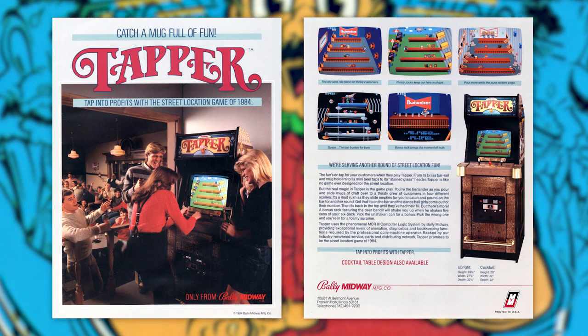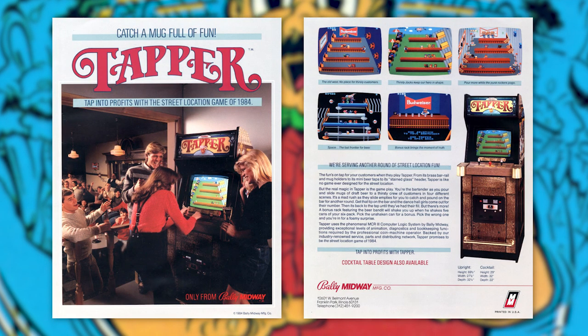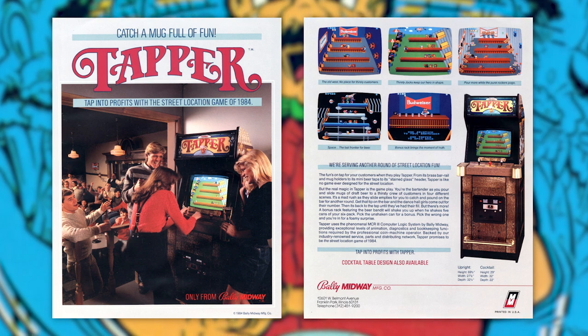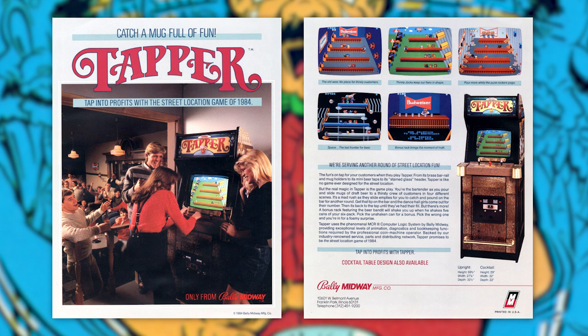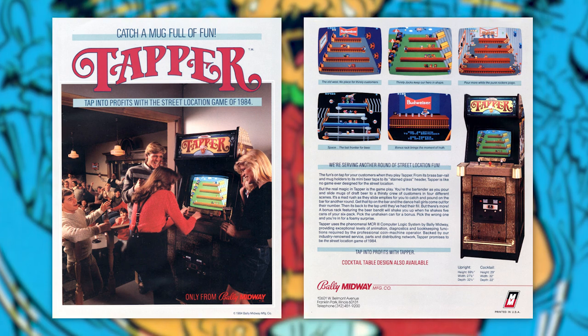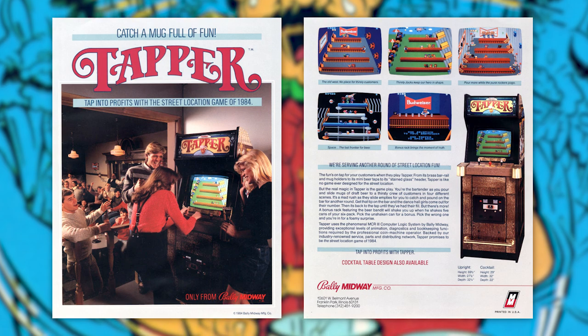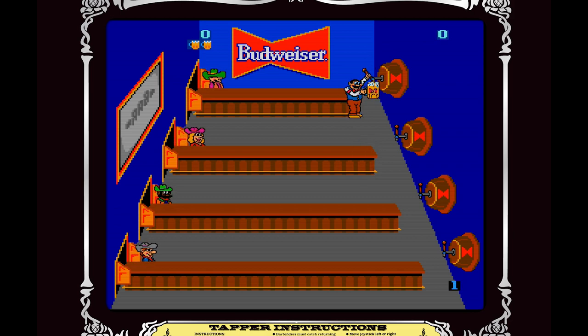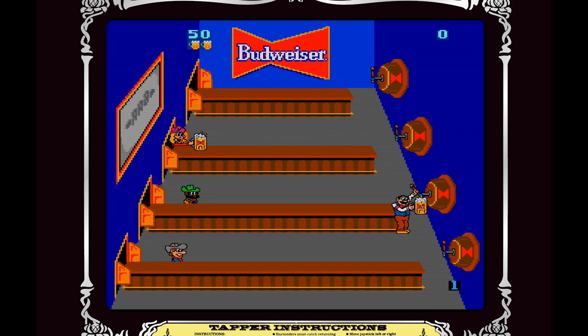This game is based on the arcade game with the same name, developed by Marvin Glass and Associates and published by Bally Midway in the US in 1983, and published by Sega in Japan. This game was actually sponsored by Budweiser in the US and Suntory in Japan. It's basically a game where you play a bartender that needs to serve patrons lots and lots of beer until they get completely drunk and throw up all over the place.